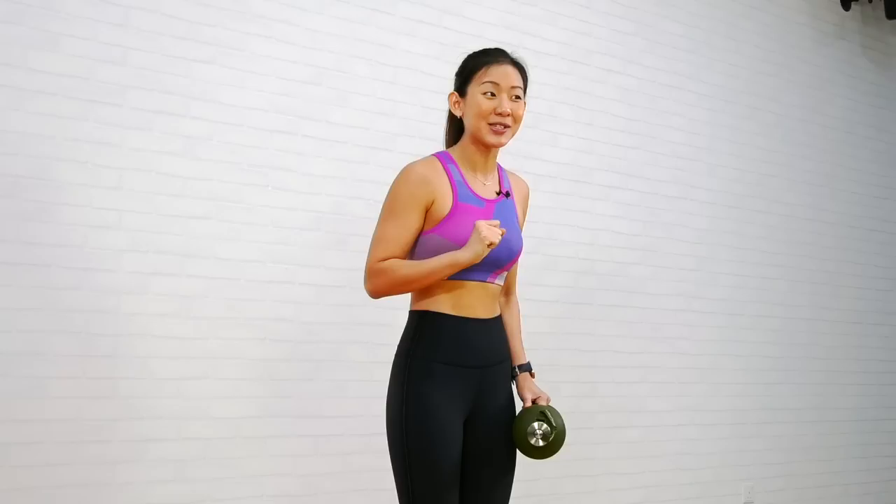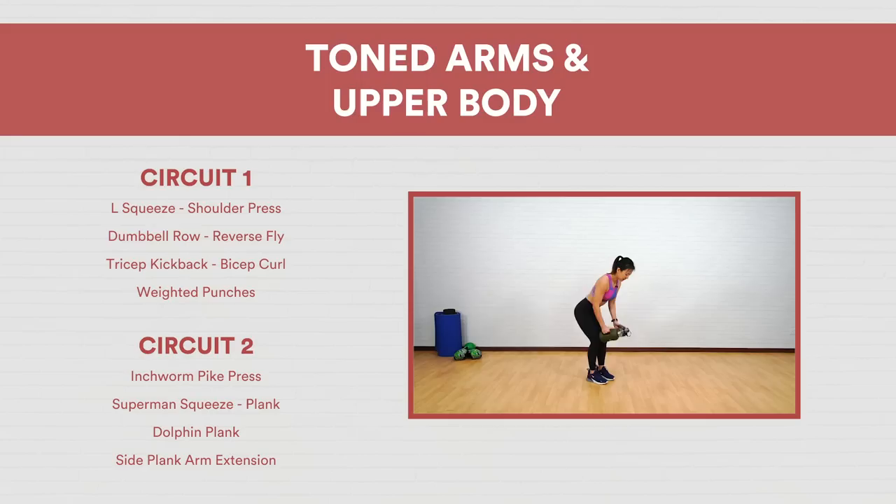Hey guys, it's Joanna here. Today's workout will be focusing on your arms and your upper body to get rid of the bingo wings and to really tone up your arms as well as your upper body. And here's the good news — we will not be doing any push-ups! If you have a pair of light dumbbells, grab them. If not, fill up two large water bottles and use those as your weights.